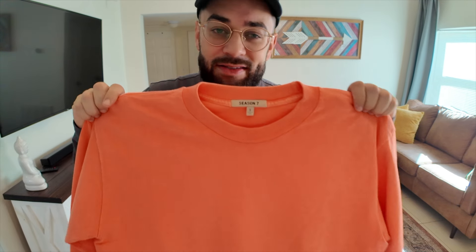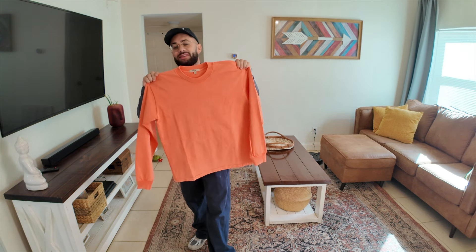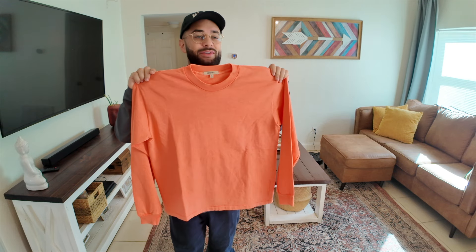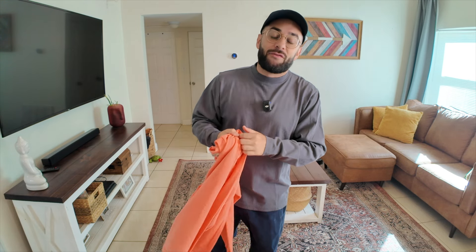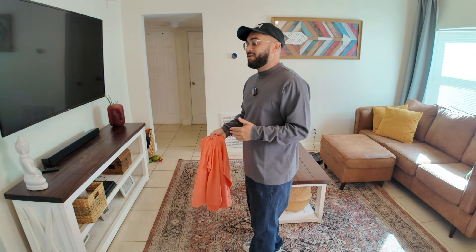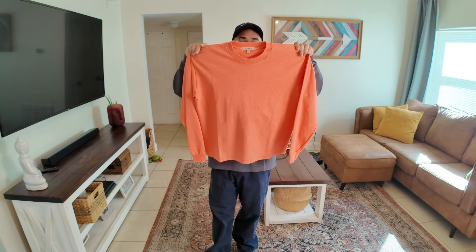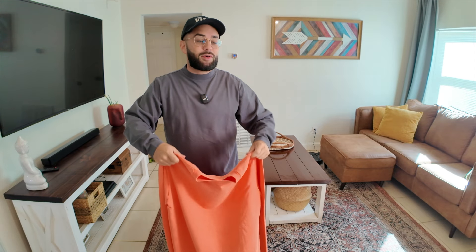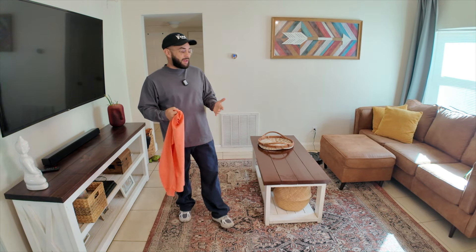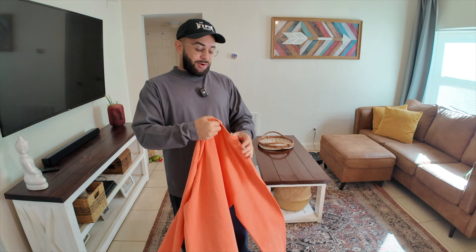Long sleeve, size small, guys. I'm about 5'6", 160 pounds — I should have went with a medium. This fits a little more true to size. If you wear Yeezy Gap, you know the sizes are all over the place. An extra small could fit like an extra large, or an extra small could fit like an extra small. It just depends. This is a size small, it fits okay, but if you wash it and dry it, it's over with. Should have went with a medium.